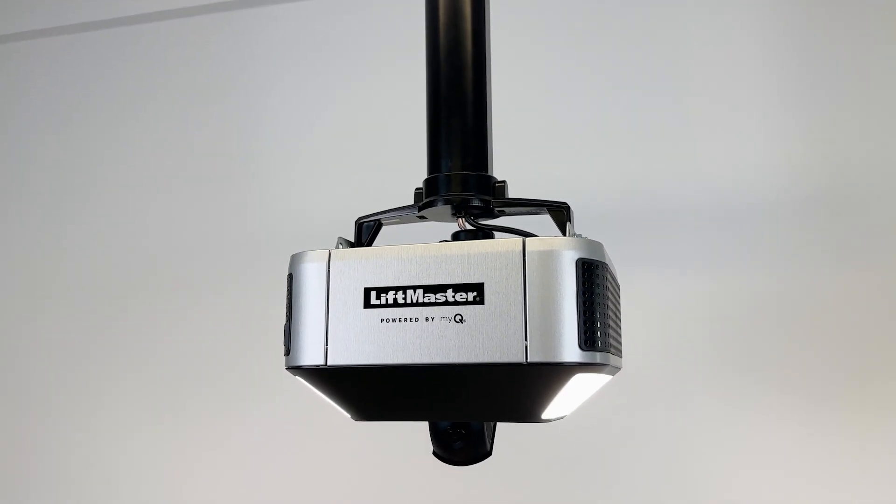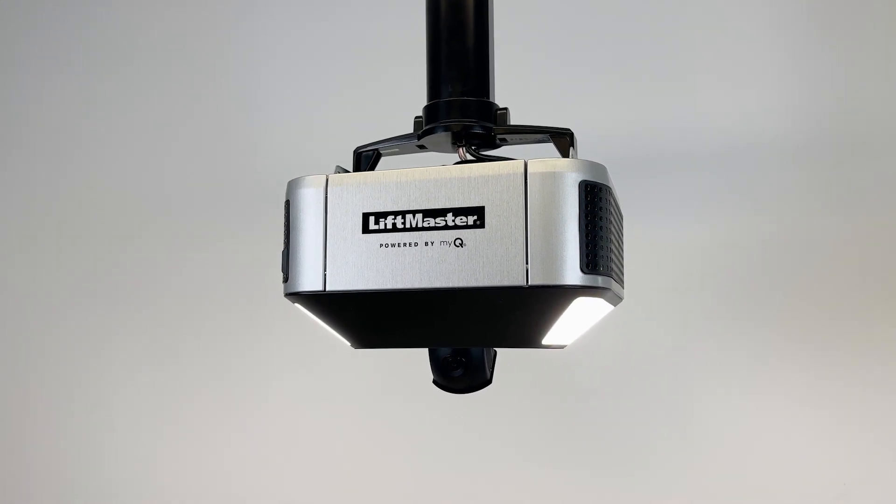Tired of having packages stolen from your front porch? Your LiftMaster 84505 might be just the fix. Amazon and LiftMaster have partnered up to make safe in-garage delivery possible with Amazon Key. So how does this optional feature work?